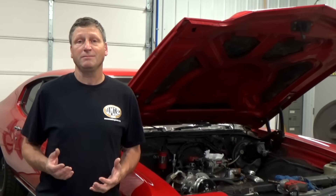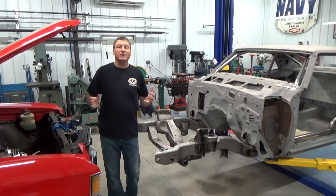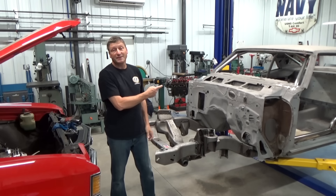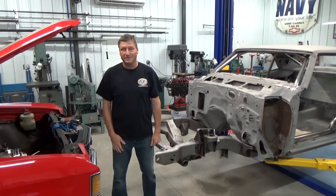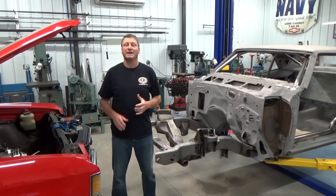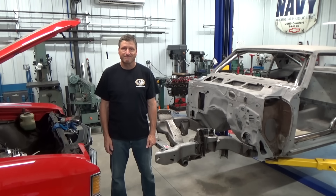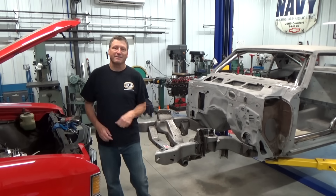My immediate problem is space, like always. I really need to put the Chevelle on the lift that the 69 Trans Am project is on, but I can't stop working on it either. I wish somebody made some tall jack stands with wheels — then I could work on both projects. I think I have an answer for that.